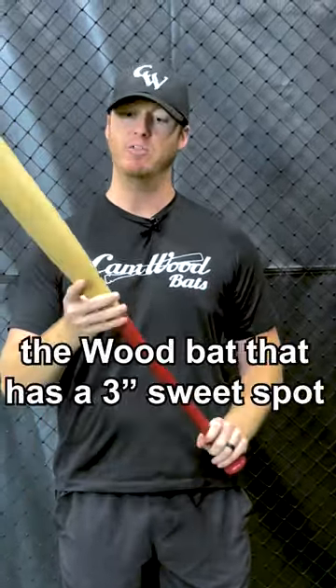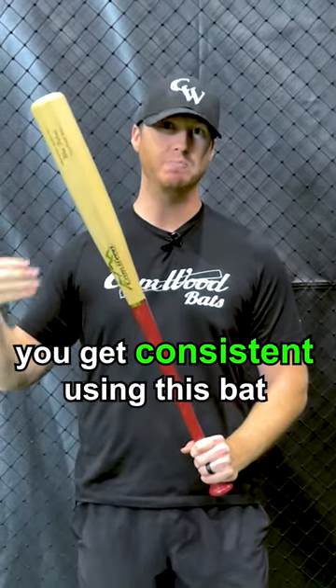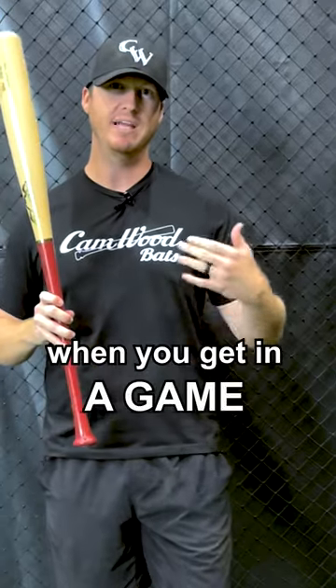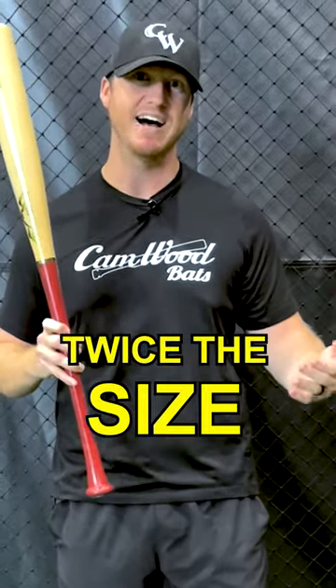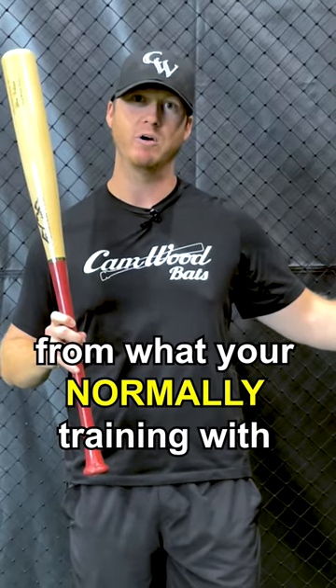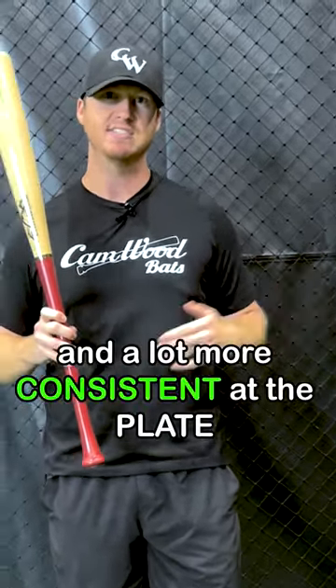So if you're training with a wood bat that has a three-inch sweet spot and you get consistent using this bat, what do you think it's going to feel like when you get in the game and pick up your aluminum that has a sweet spot twice the size of what you're normally training with? Don't you think you would see a lot more performance and be a lot more consistent at the plate?